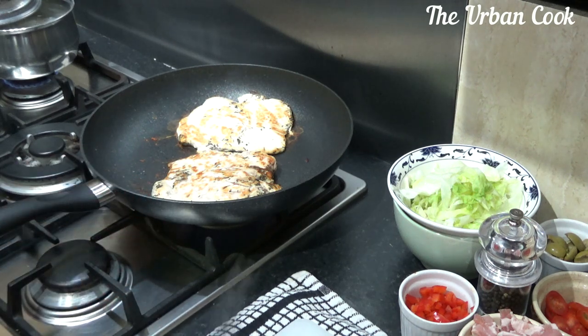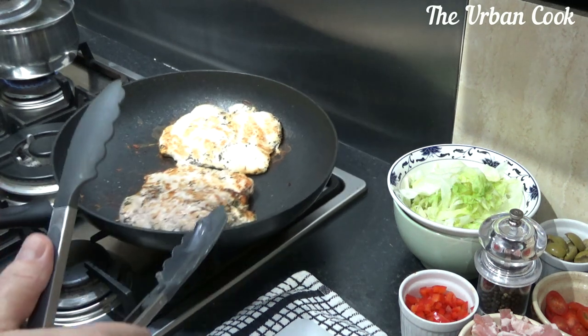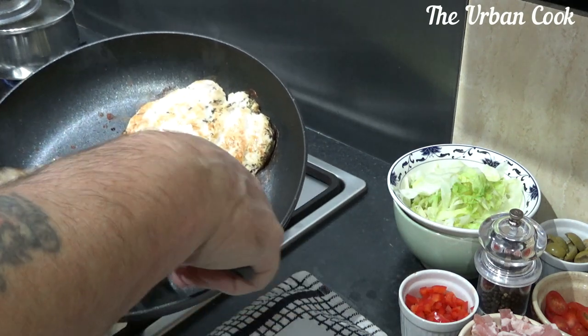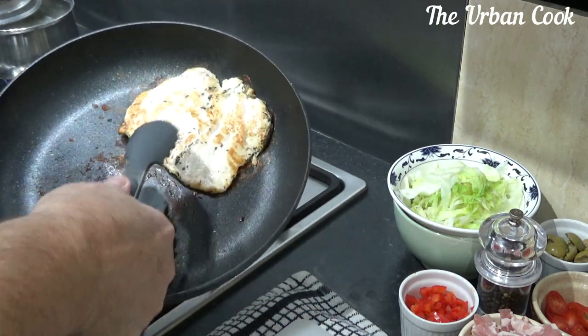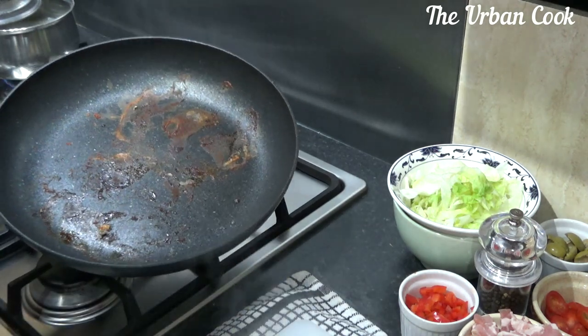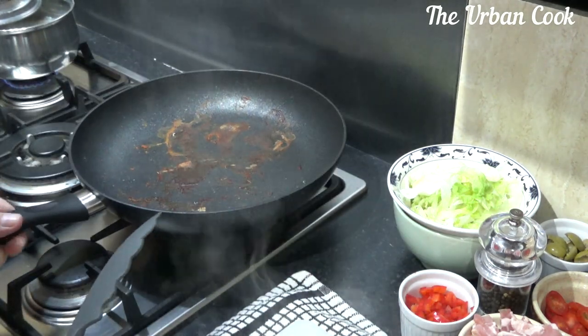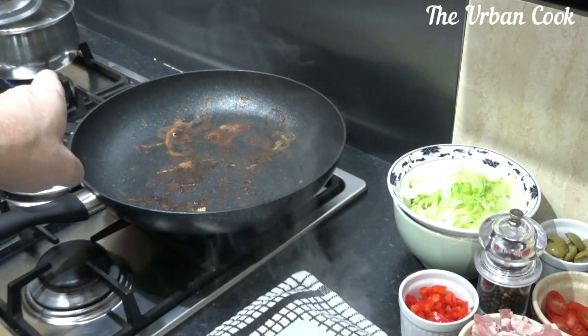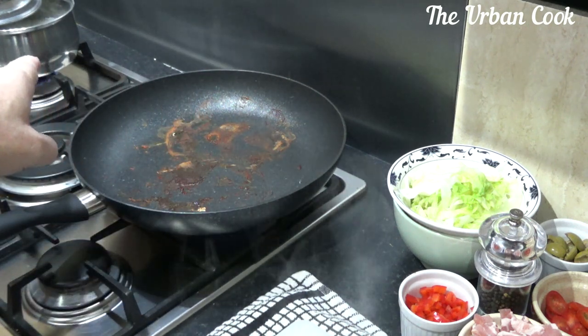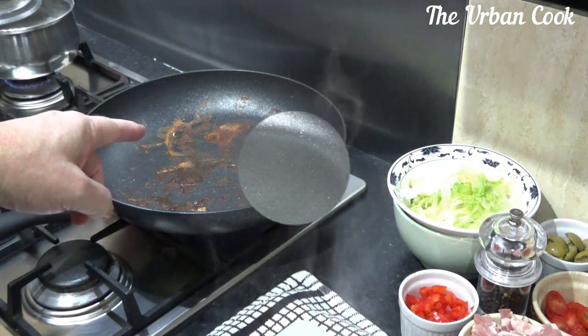Okay, so we're back. The chicken is done, so we'll just pull these out and let them rest on the chopping board. The rice is done too, so I'm going to switch that off and we'll be back in a minute to clean this pan.